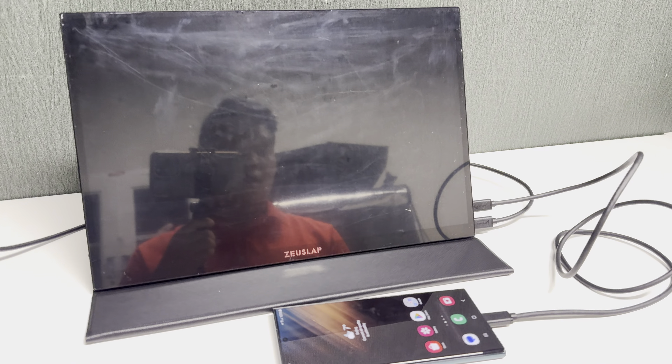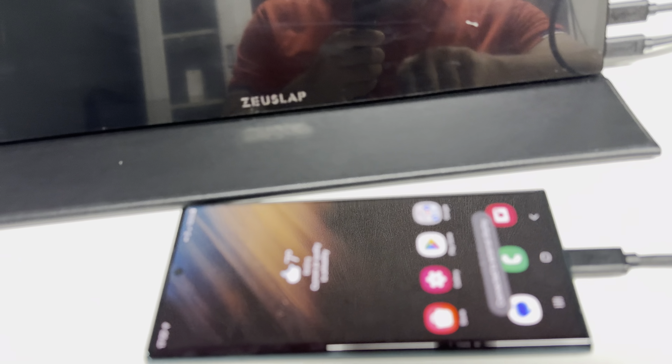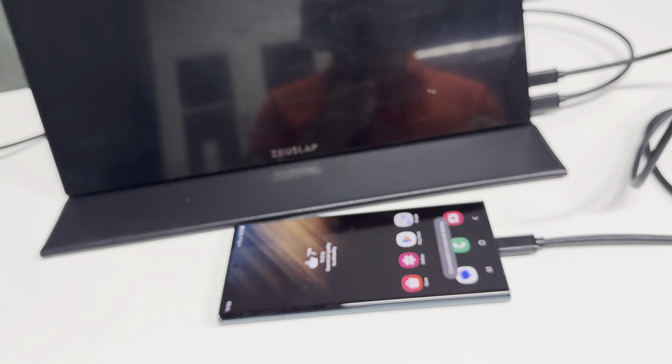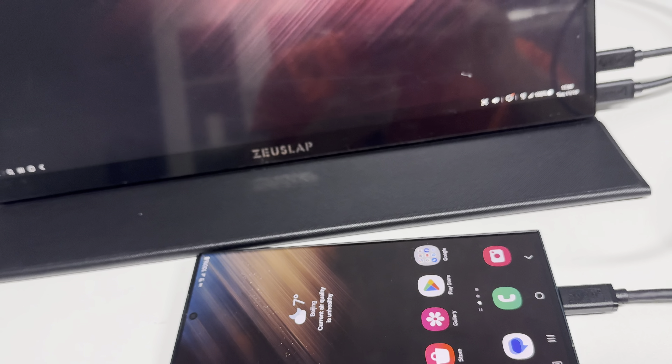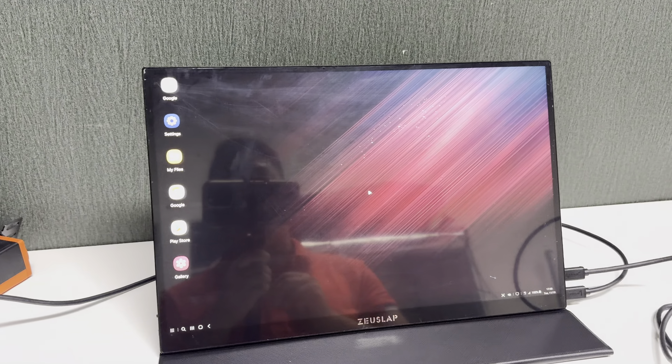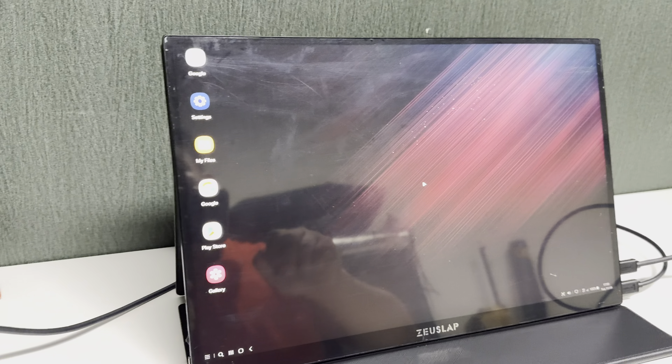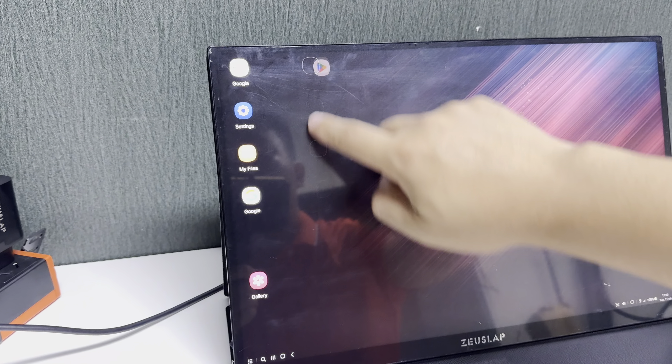Once connected, as you can see, it comes out into Samsung DeX mode. Now the touch function is active, and you can see it works very smoothly.